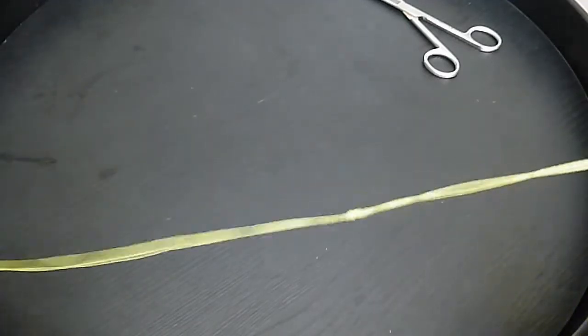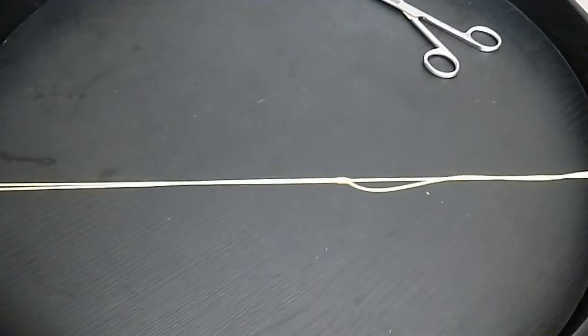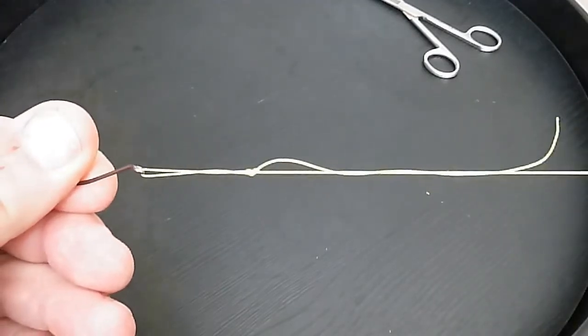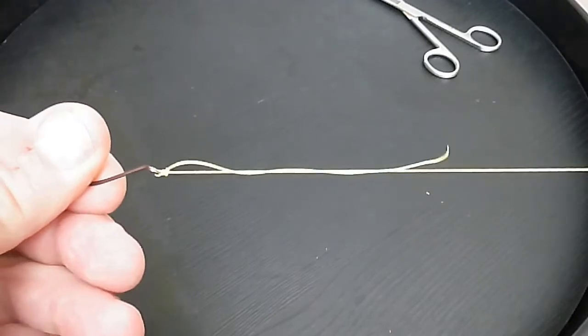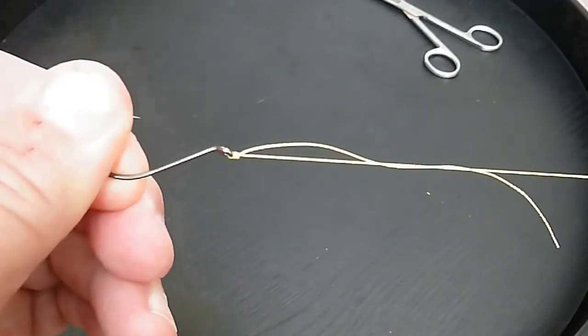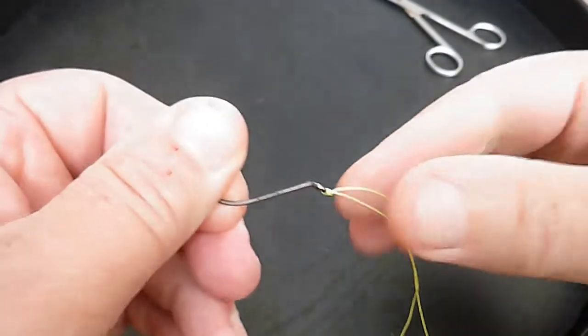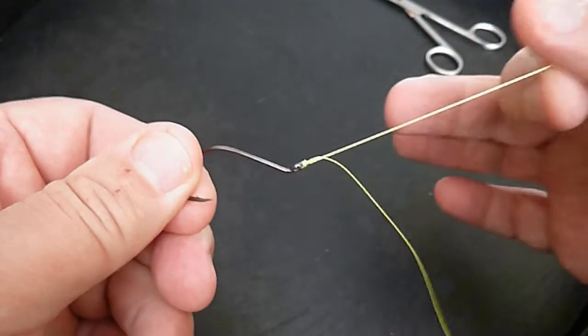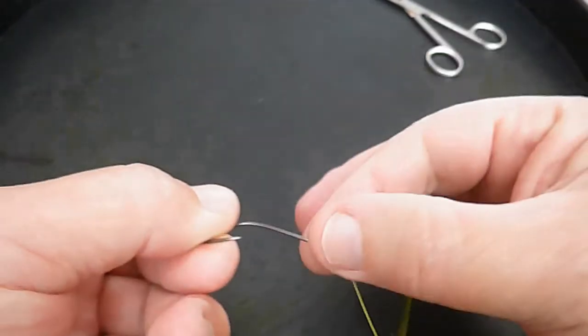With braid, as you're probably aware if you've tied any knots before, it does slip very easily without needing any lubrication. If it was monofilament or fluorocarbon, a bit of spit or something similar would help. Now here you can see the beautiful knot — it's fantastic. The tag hangs back just as you want it to.